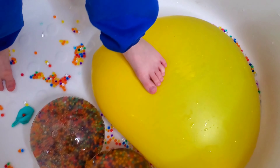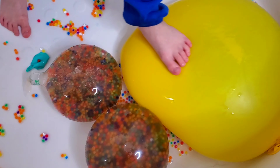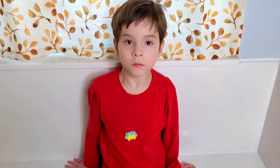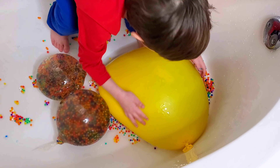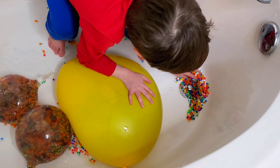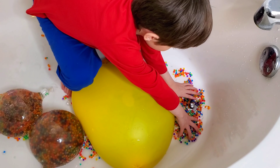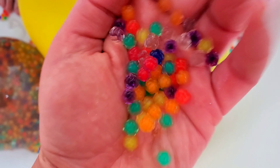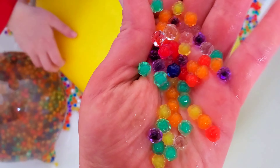Alright so now all we're gonna do is leave these guys here for a while, let them soak up some water and then we'll be back. Hopefully they don't pop. Look at this little guy — it's like a belly. Like full, like a baby. But those are getting filled up so they're sucking up the water. Look — you can see how the Orbeez look when they first are getting the water. They look all kind of bumpy.